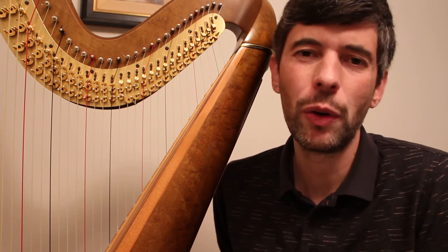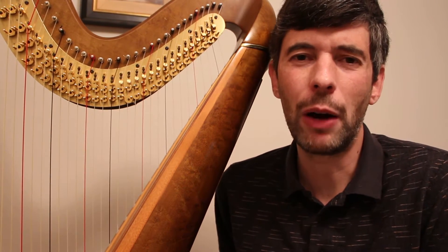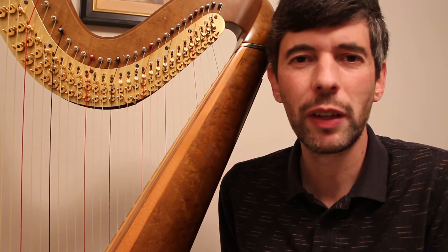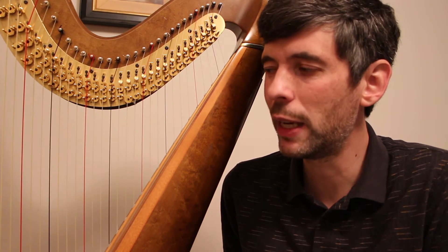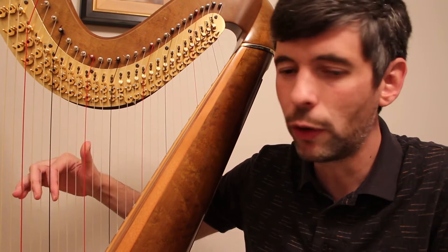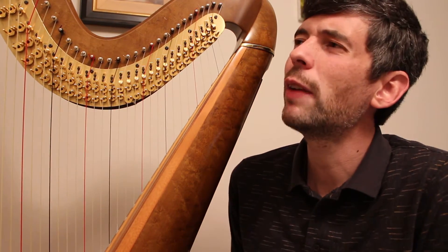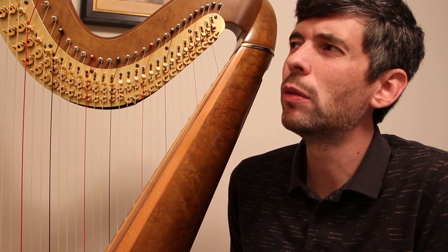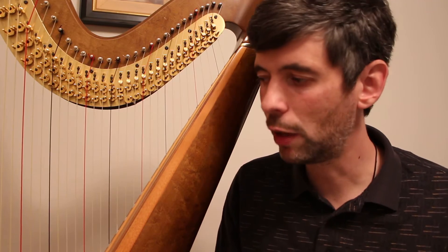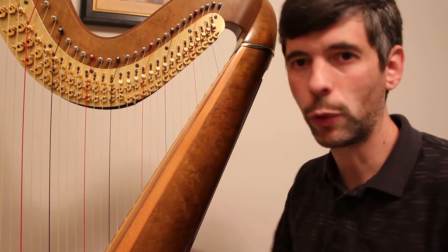For this week's episode, I thought I would talk about playing unbroken chords — solid chords. I think the last Slow Motion Monday video I did was of four-finger solid chords. And I've actually had a handful of students where we've been working on one aspect or another of playing unbroken chords, and I thought it was worth talking about.